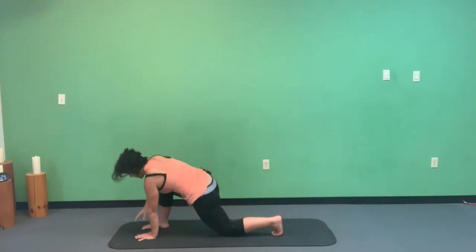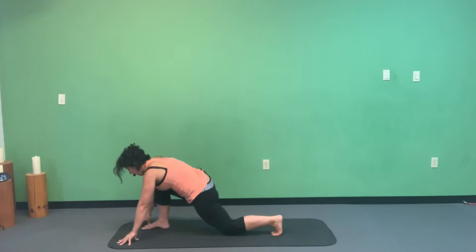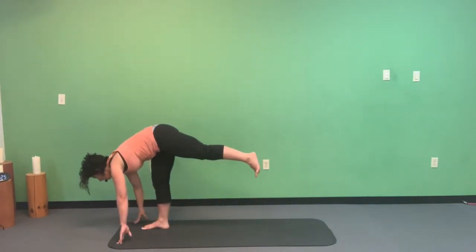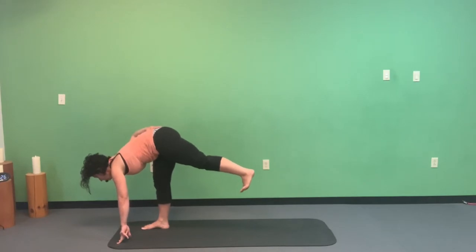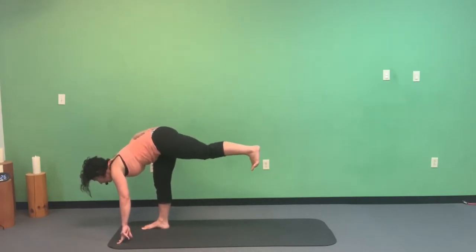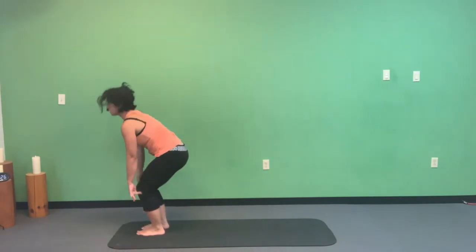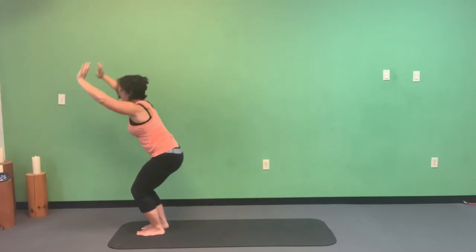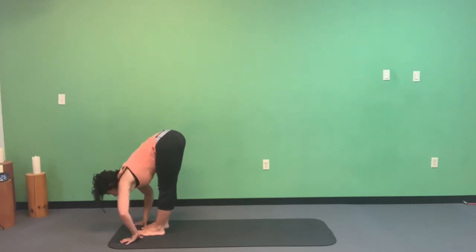Plant the right hand down, take both hands in front of the right foot. Come up off the left knee and transition through grounded airplane — press off that right foot, left foot comes up pressing into the imaginary wall behind you. Maybe bring your right hand behind you to check if your hips are square. One more breath, then ground that left foot down, bend both knees, and transition through chair pose.